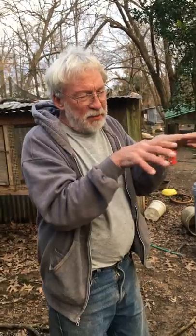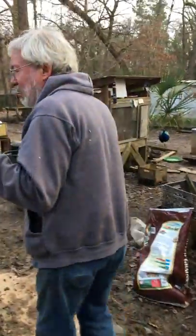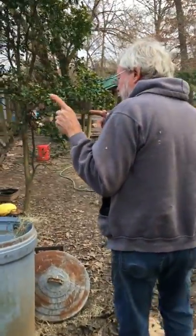One benefit I think baby pheasants or anything hatching under the mama hen gets — and this is not technically proven, just my opinion — is that while she's sitting on those eggs, some of her antibodies go through that permeable shell and they kind of get a little bit of immunity from that mama hen.